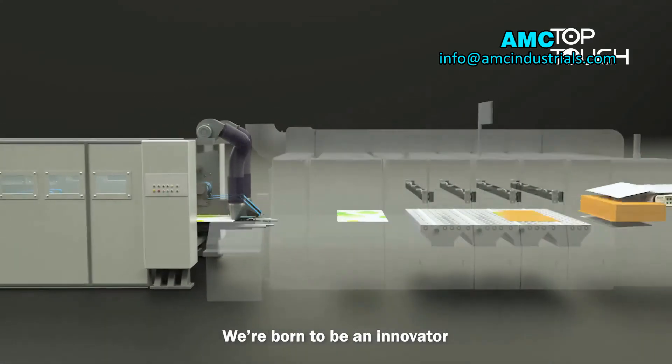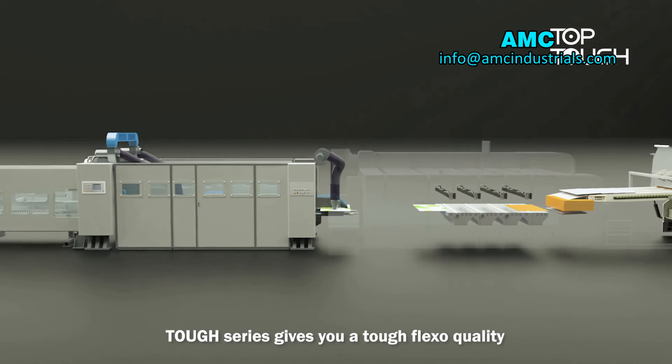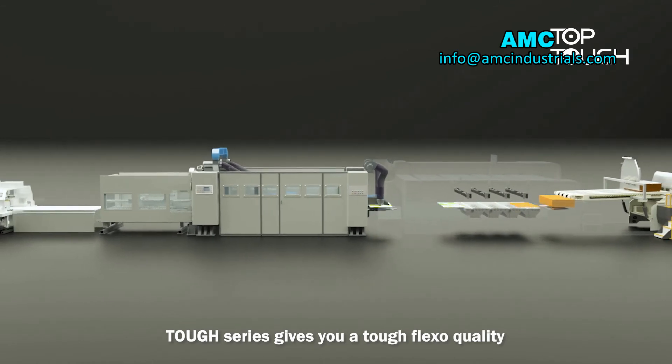We are born to be an innovator. TUF Series gives you TUF luxury quality.